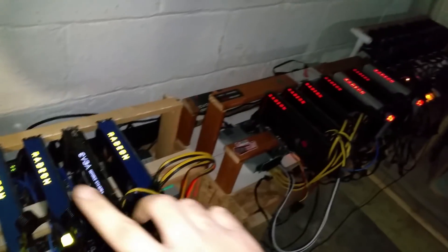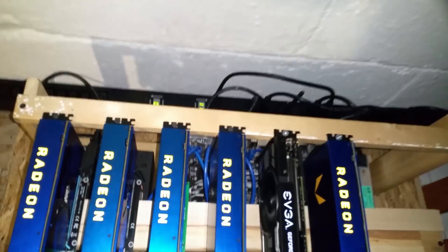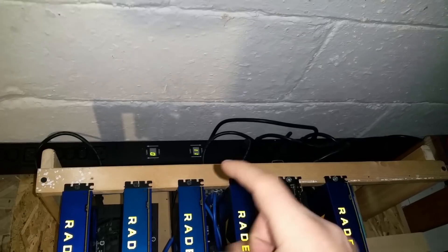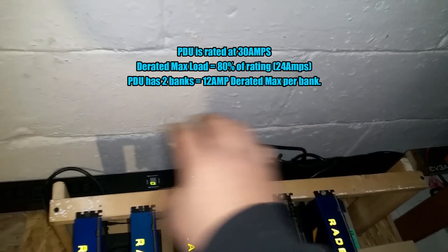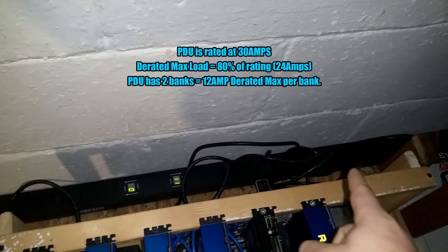I'm running all three of these miners — all three on the right bank of the PDU. As you can see, we have two separate banks and each bank has an internal breaker. The limit is 12 amps per bank because you have 30 amps total and you're only supposed to go up to 80%, which is 24 amps for the entire PDU, giving you 12 amps per bank.